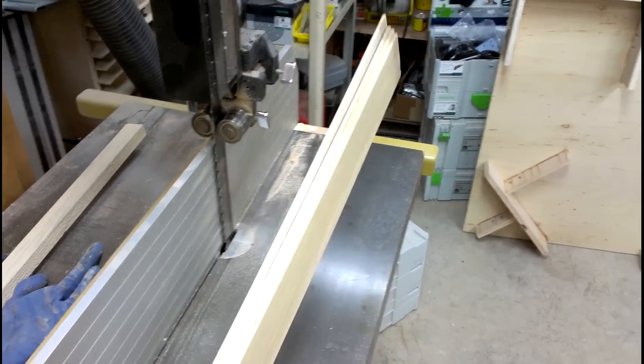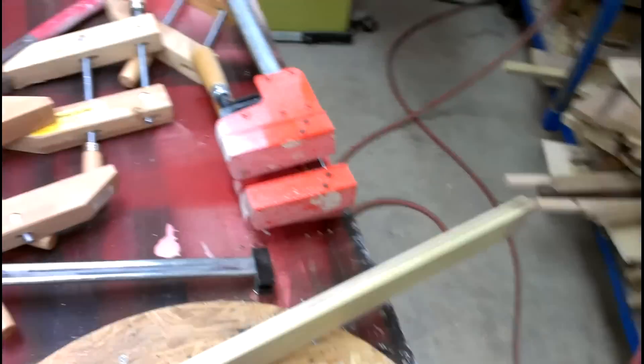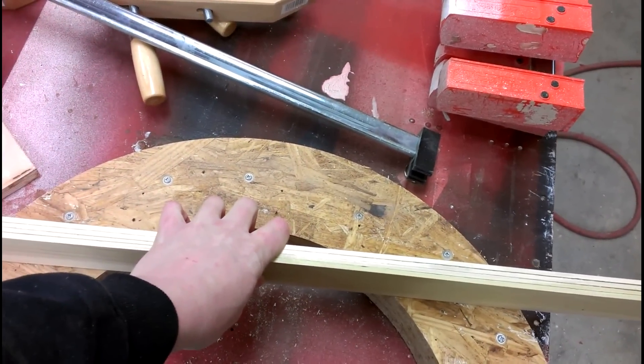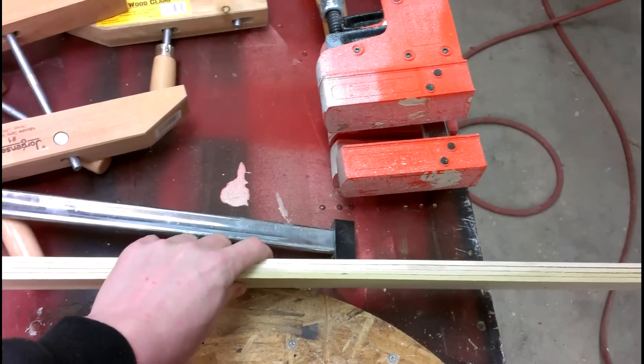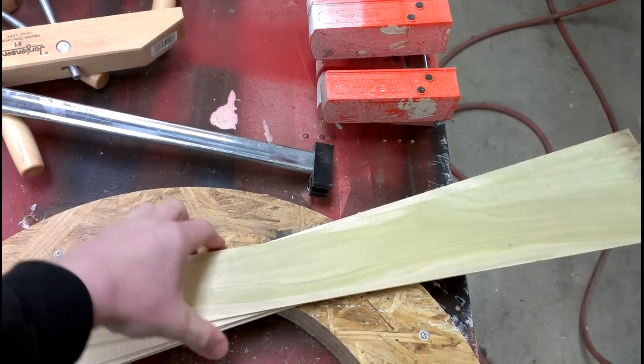Now I'm ready to take these over to the template. I'll set the camera up on a tripod so you can see this — it'll be in standard def and look a bit rough, but anyway. You just laminate them up: glue, glue, glue, glue.